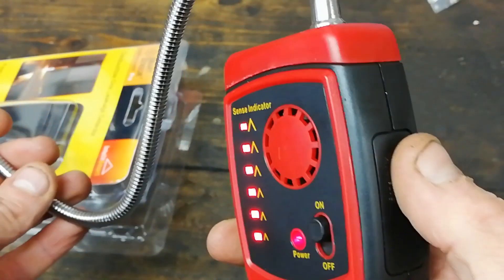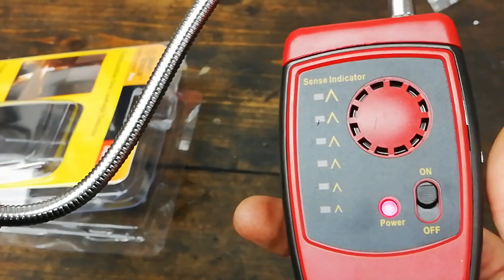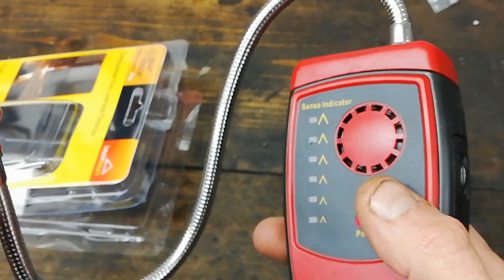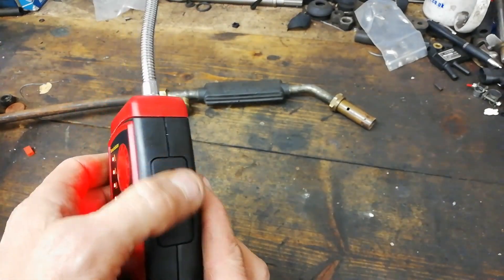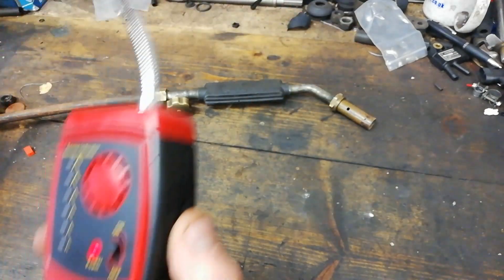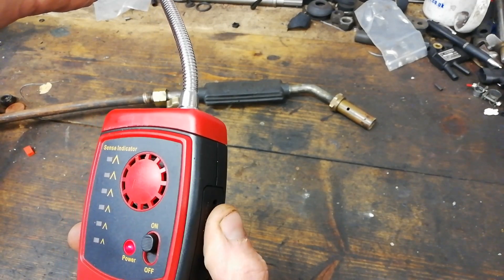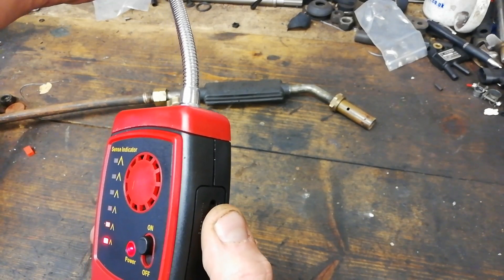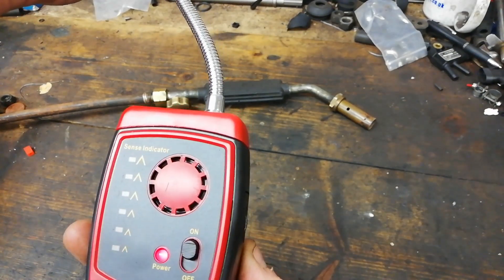So there's a sensitivity button. When you are in free air, you bring that sensitivity down until it just clicks — like a Geiger counter. And that's the little nozzle there. There's a small click switch. Apparently what you have to do is click it on, and in free air bring it up until it goes bonkers, then use this slider and pull it back until you get that clicking noise.